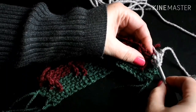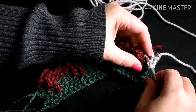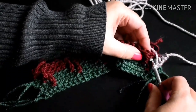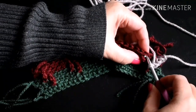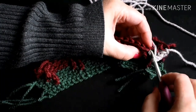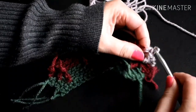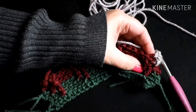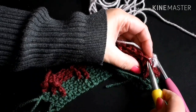Remember to not work into the stitch right behind it. We're going to go into the next stitch, which is the next triple crochet, and here's the two loops — we just want to go into that back loop. Now here is the front loop that sticks out on the triple crochet — it's going to be right there. That's the front loop.